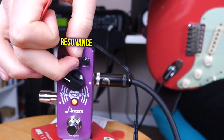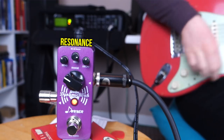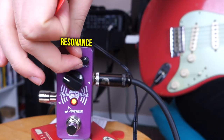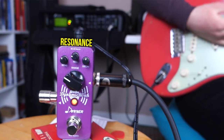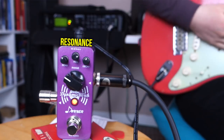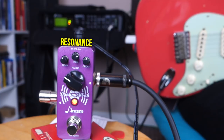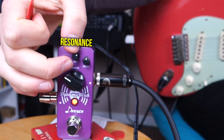And resonance — this controls the sharpness of the filter. When you have the resonance cranked, the high end is going to sound really treble-y. Compared to when it's on a low setting, you can hear the high end is quite tamed. When you have it quite high, the high end is going to cut through a lot more. Let's dial that back to the middle again.